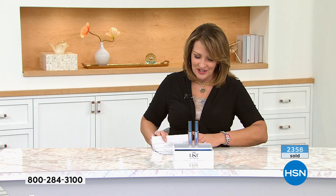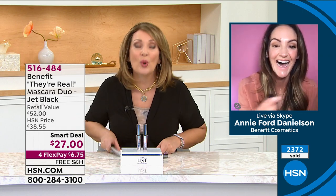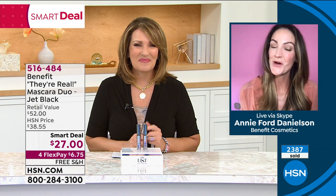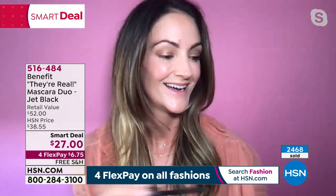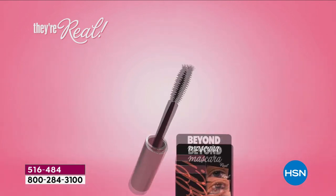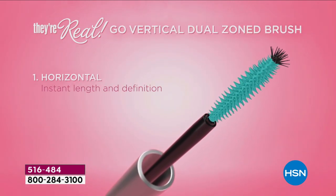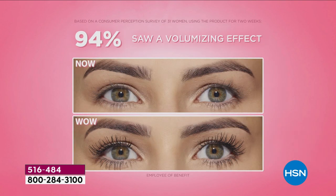Let's meet our fabulous Annie Ford Danielson, who's standing by to give us all the details. Annie, this is so much fun — thank you for letting me launch this tonight on the list. I was so excited to introduce this incredible value on our favorite mascara. Thank you so much for having us. I'm so happy to be here. I absolutely love launching our Smart Deals on the list.